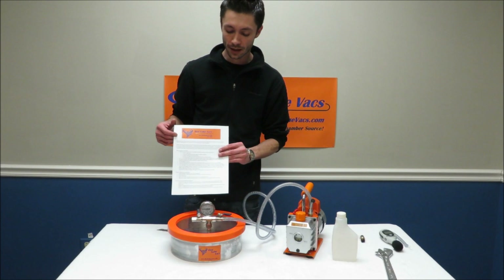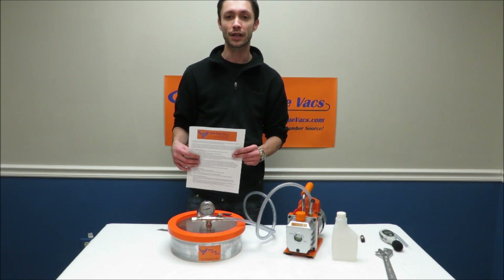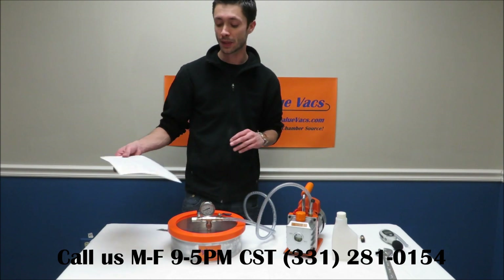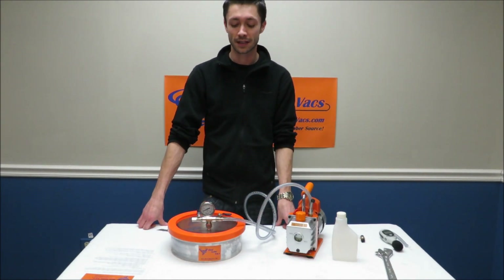The instruction sheet that comes with every chamber is a checklist for you to follow to set your chamber up. On the back we have some frequently asked questions, our mailing address, and our phone number where we can be contacted Monday through Friday, 9 to 5 p.m. Central Standard Time. If you have any questions feel free to call.